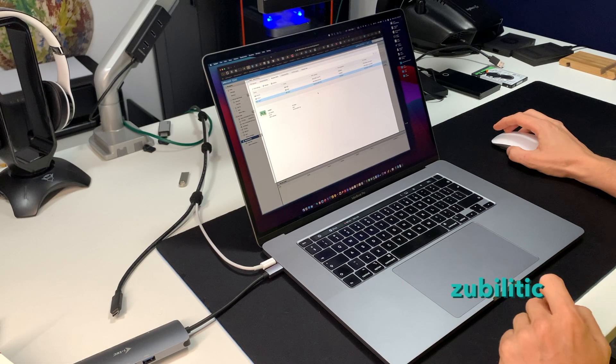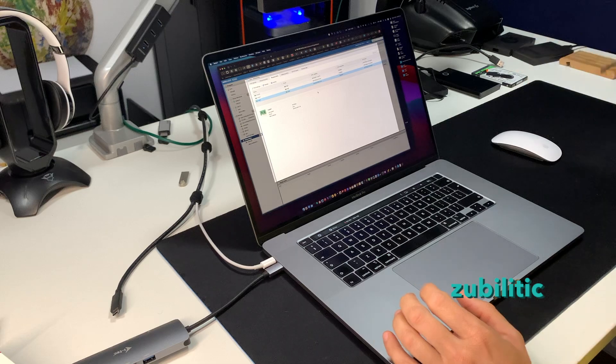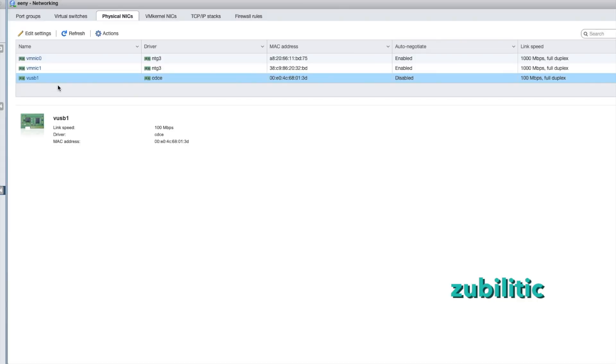Unfortunately - don't get me wrong - ESXi is detecting it, but the problem is with the drivers that come with ESXi 7.02. The link speed is only 100 megabits per second, which is of course not gigabit, and that is something I do not want.